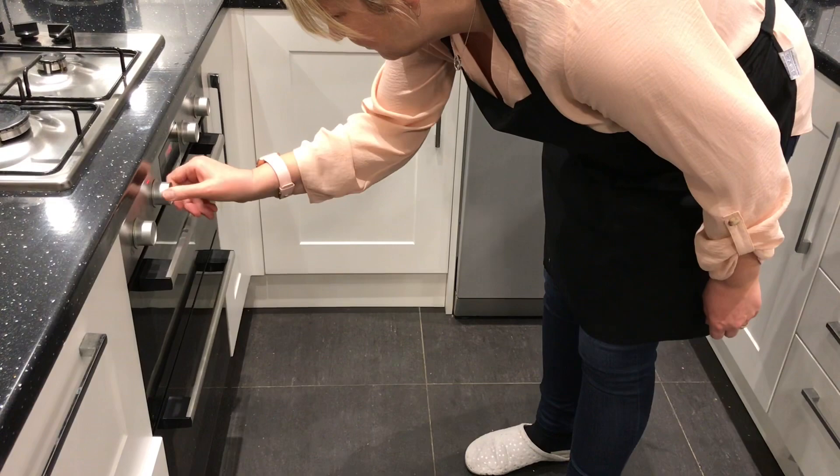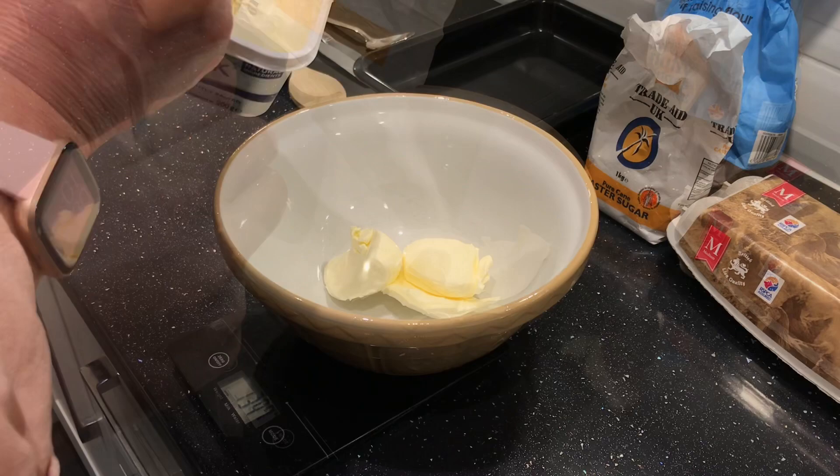Then weigh out 200 grams of butter and 200 grams of sugar and mix them together.